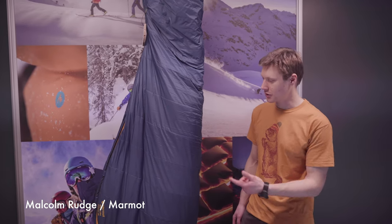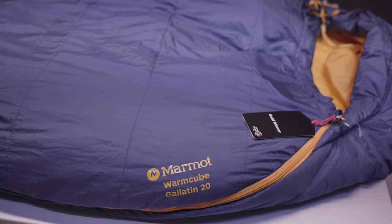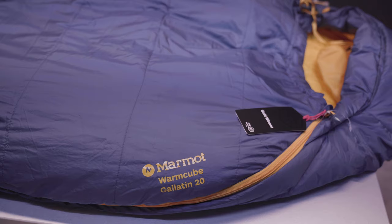Hi, so it's Malcolm here again at the Marmot booth filming ISPO 2020, here to show you the new Warm Cube Gallatin 20 sleeping bag — a brand new sleeping bag in their range for the winter using Warm Cube technology.